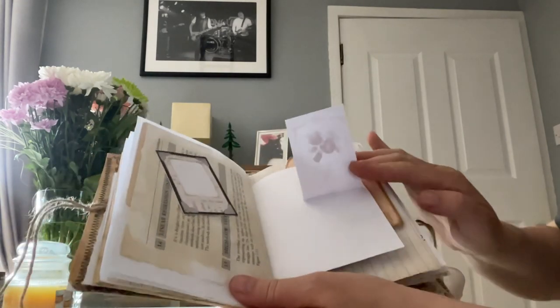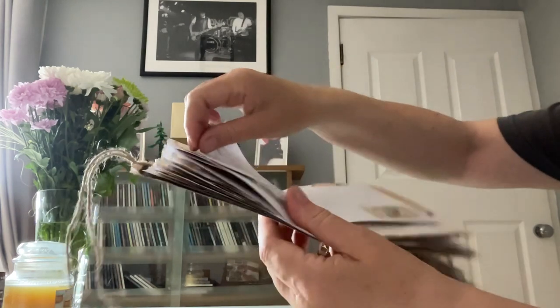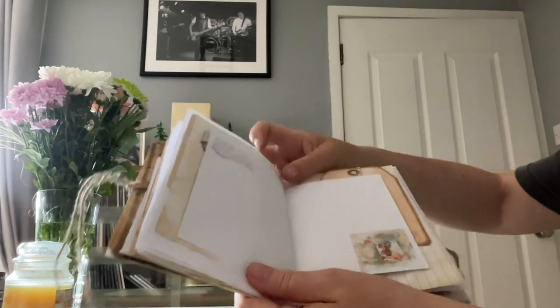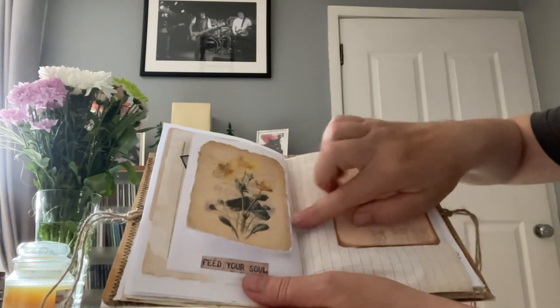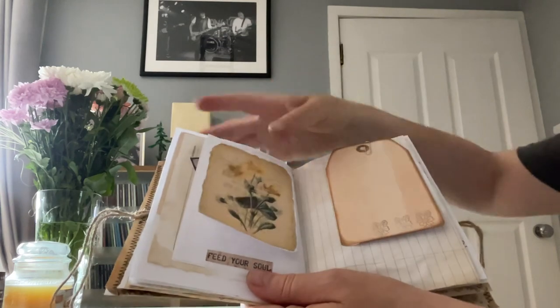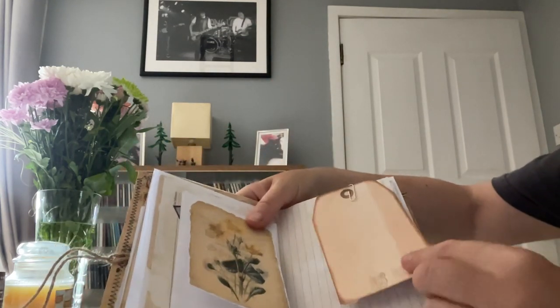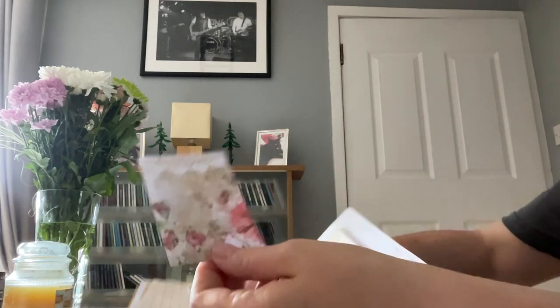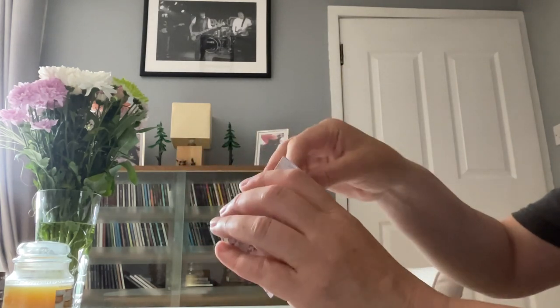This one flips up to create a bit more space with some stamping. 'Feed Your Soul' - beautiful daffodils - and that flips up too. There's a large tag that I've stamped which could be taken off and placed somewhere else, with coffee stained paper on it.